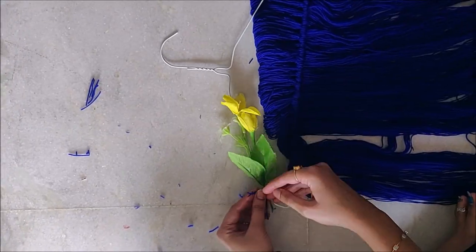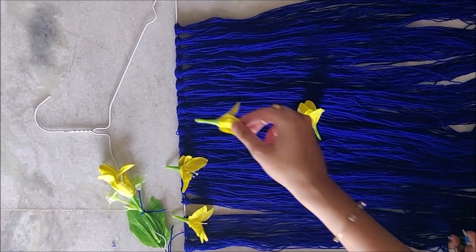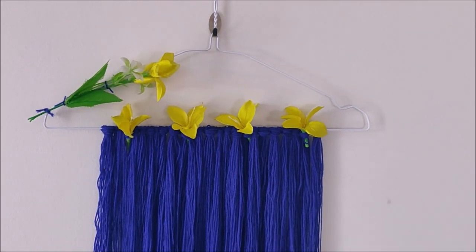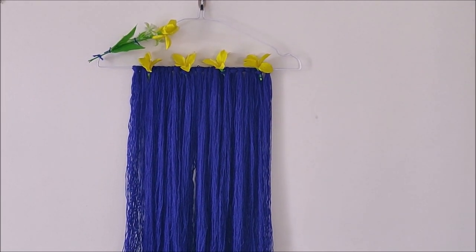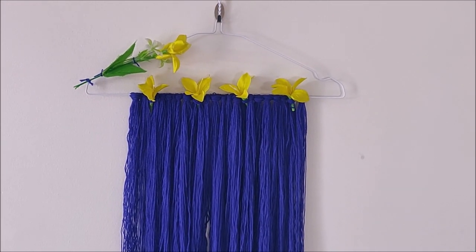Now I'll take some artificial flowers and decorate my wall hanging with them. The end result looks just so beautiful and colorful — I just love how the combination of yellow and blue has worked out. This wall hanging gives me such good bohemian vibes.